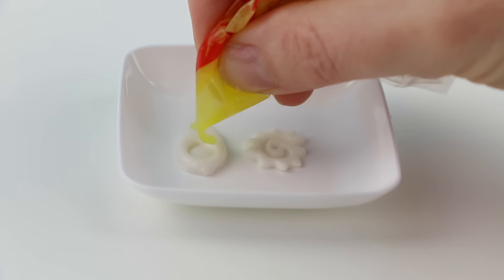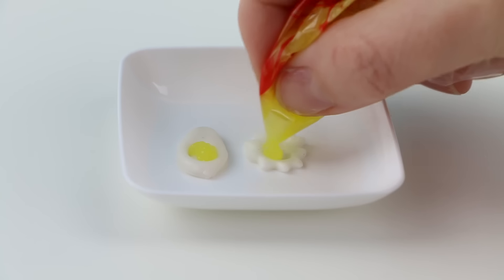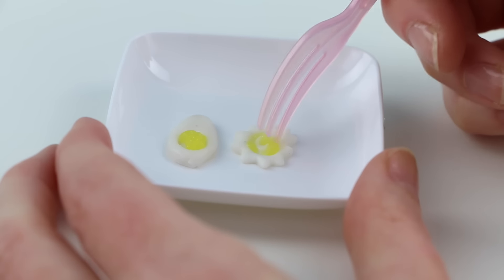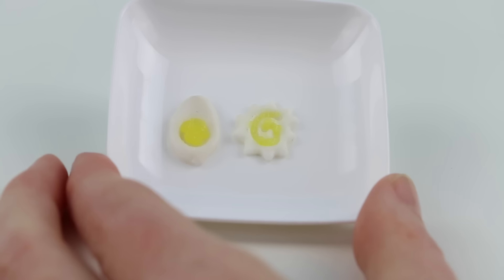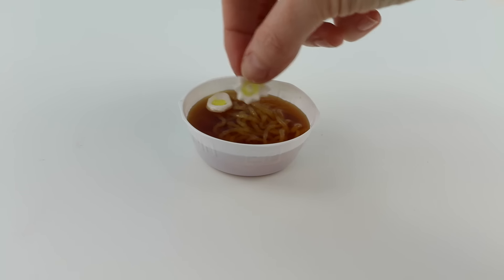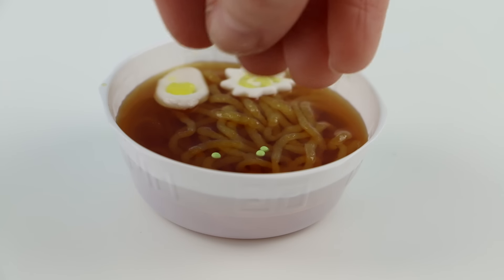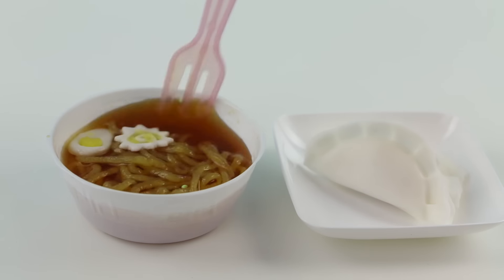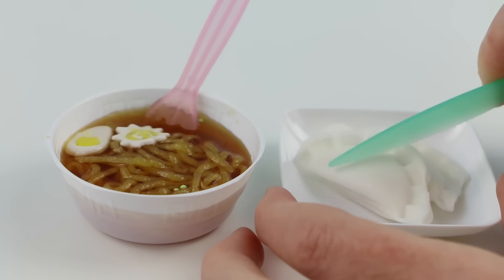The last step is to make these two additional items for your ramen dish. You're going to take those two little balls that you made earlier and press them down into this mold. Now I'm just going to fill their centers with just a little bit of the noodle mixture I made earlier. It really helps to use the fork to get that yellow mixture just right.